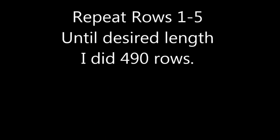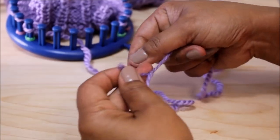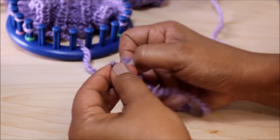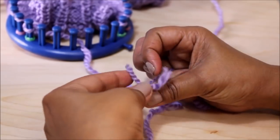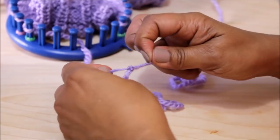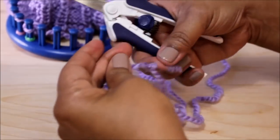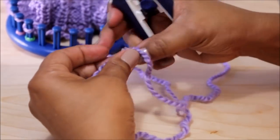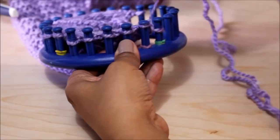You're repeating rows one through five until you get the desired length. I wanted six feet so I did 490 rows. In between I did join some yarn — I just took the two skeins, the tips, and did a basic knot. Once I tie my basic knot, I pull to make sure it's really, really secure, and then I did a second knot — this is very important, you don't want this to get loose in the wash. Then I cut the little ends with a nice sharp scissor, making sure there are no fuzzies. Pull on it to make sure it's secure, then continue the pattern.